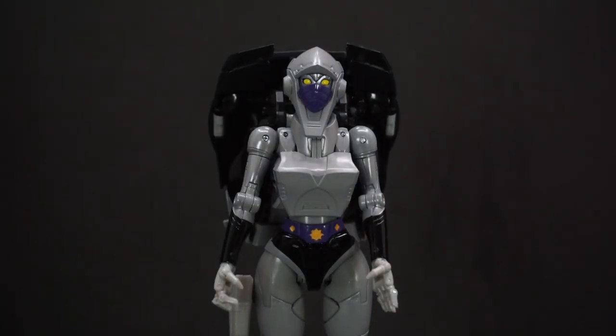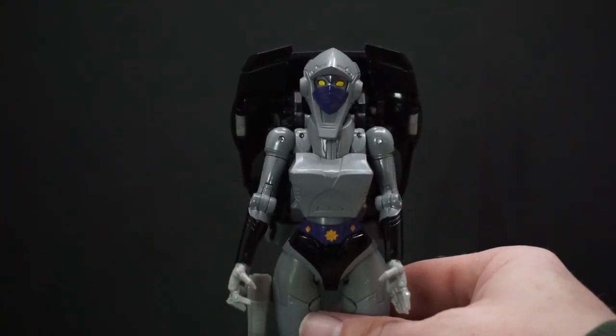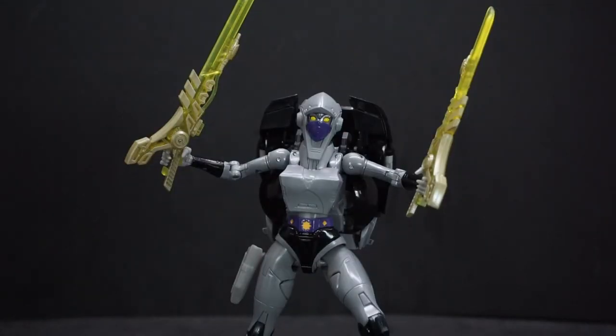She's a really good-looking figure and I'm really glad they came out with a Masterpiece version of her. I'm surprised too — I guess she was a big hit even though she only had one episode in the original series. That's been a review of Hasbro and Takara Tomy's Transformers Masterpiece Night Bird Shadow. If you have any comments or questions, feel free to leave them below, and as always, have yourselves a good one — I'll see you later.